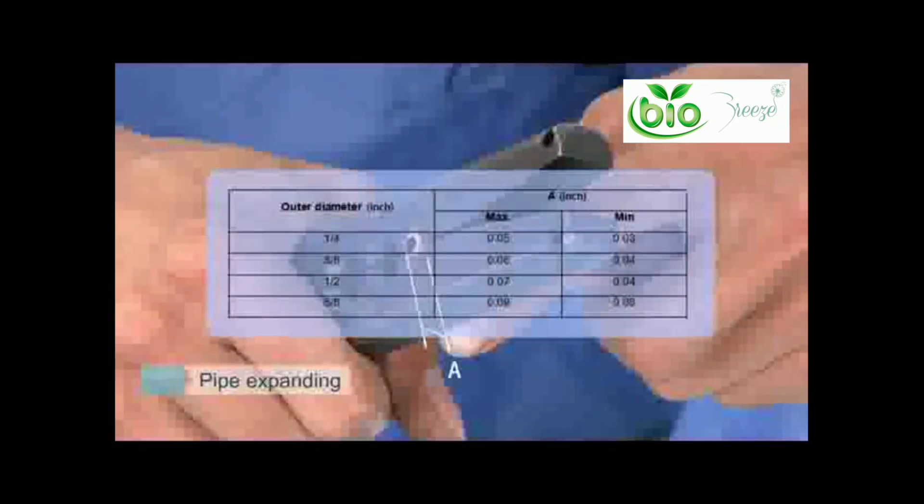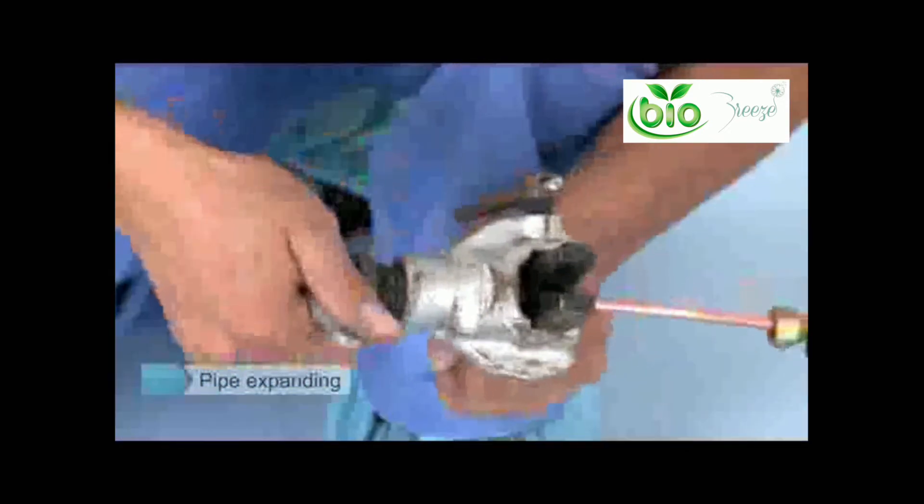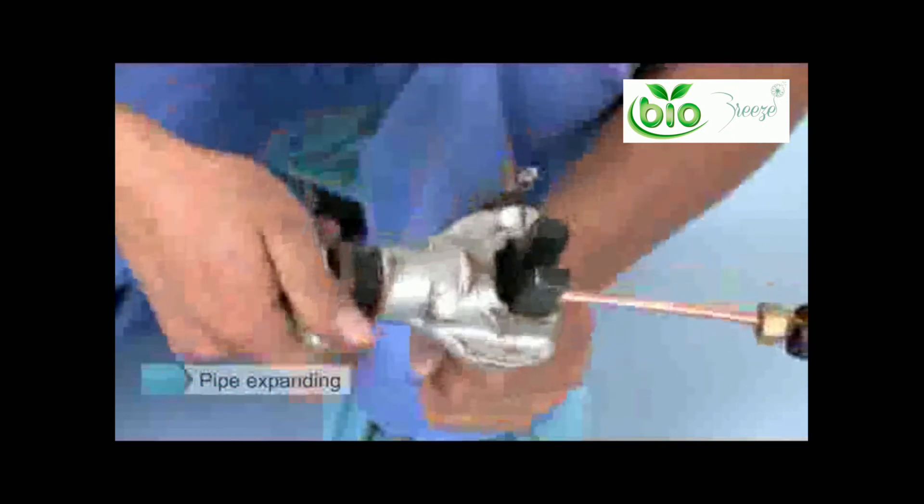Use your fixed flaring tool, turning the handle clockwise and stopping when the flarer rattles. Now observe your pipe socket — it should be leveled and uniform, free of any cracks.